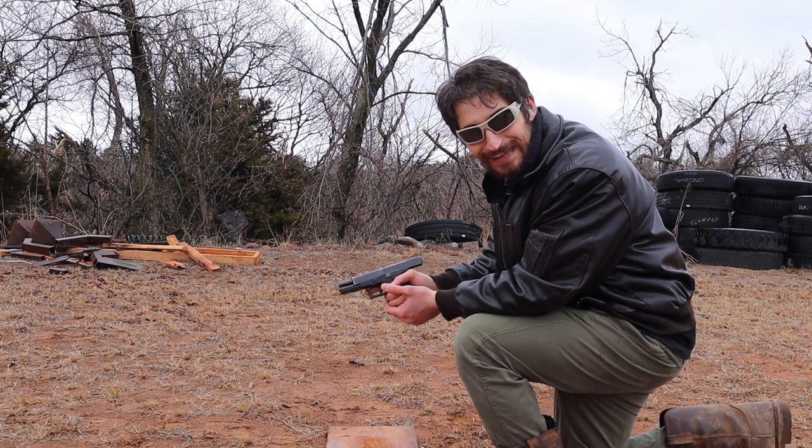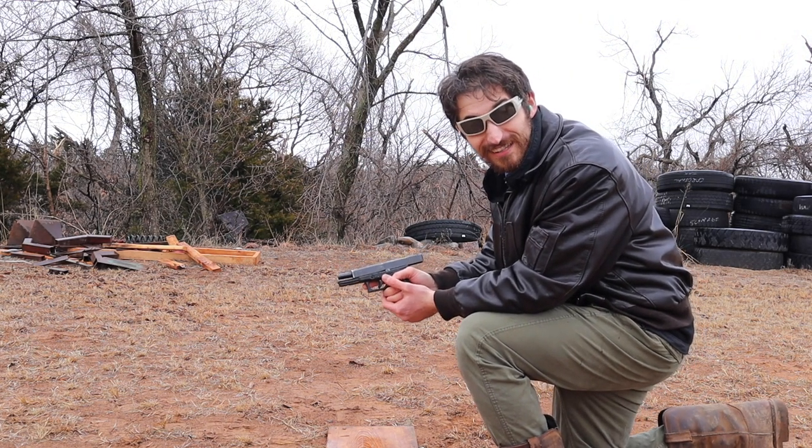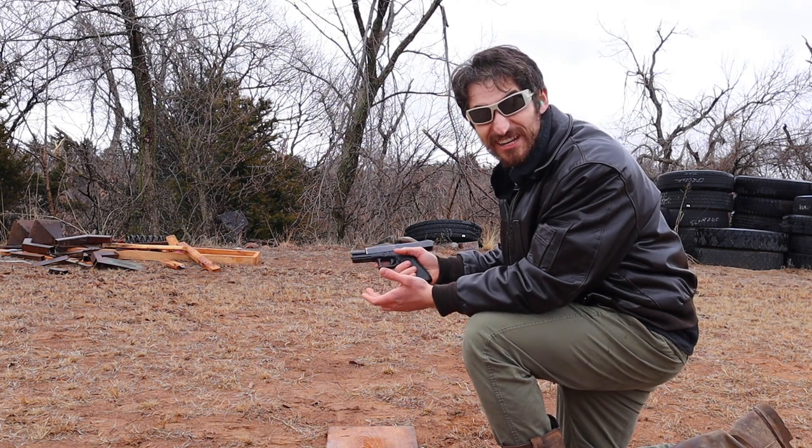Just so you know, I've also been given some tips on how to hold a gun because I didn't really know how to do that.